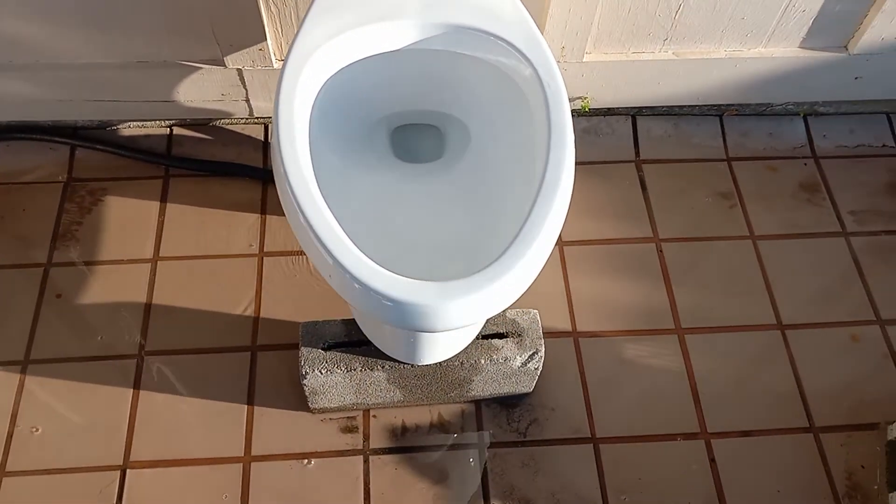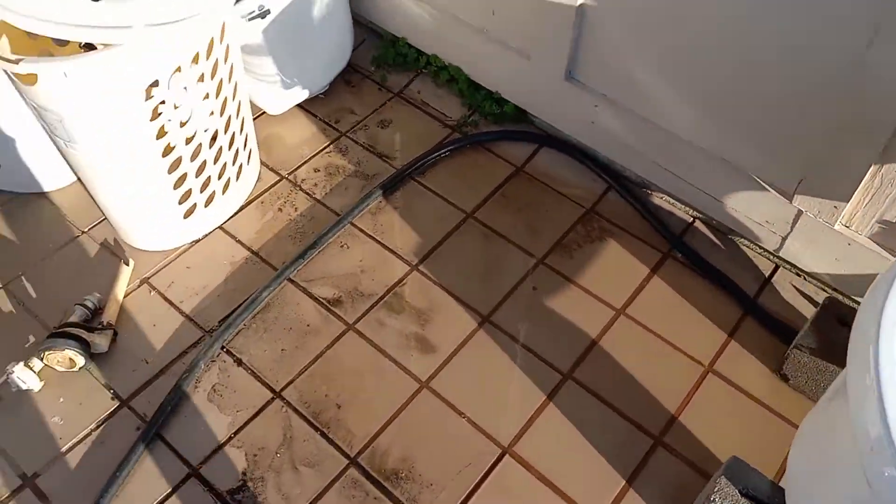Of course the flush is too short — it's a one gallon toilet. So now let's see how it does on a washcloth.